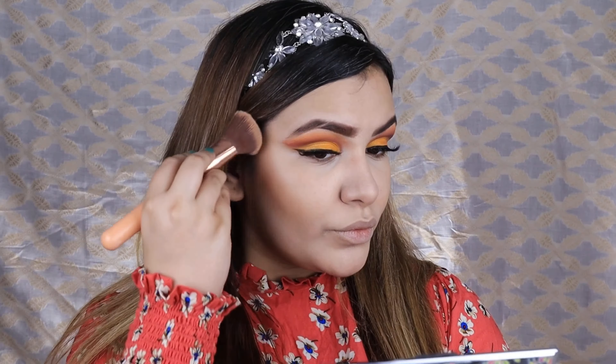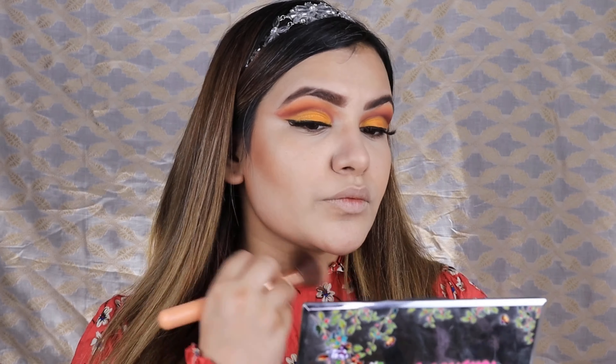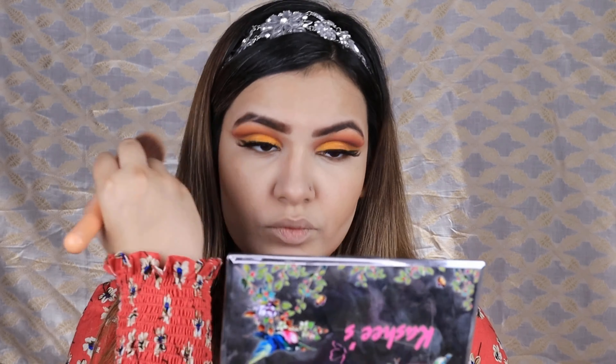I am using it in the shade Ivory, and you can see how flawless my face is. Now to contour and sculpt my face, I have a new palette that is going to be my new favorite — Kashees Pretty Girl Palette. If you follow me on Instagram you will already know it. I have a full review on my Instagram. It gives an amazing contour.